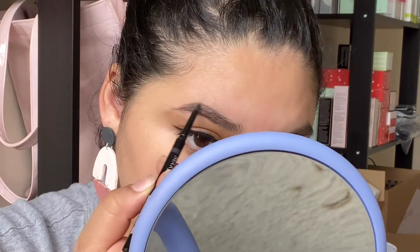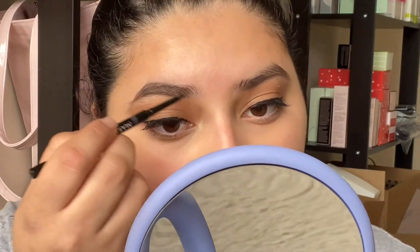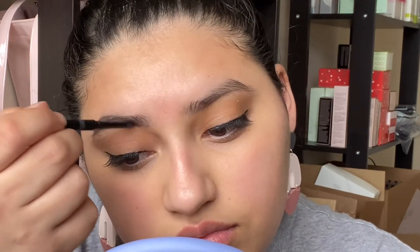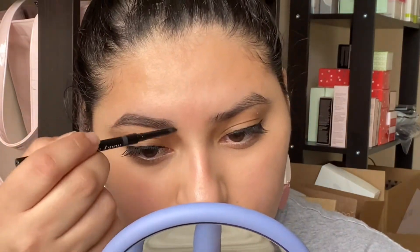Then we can start just shading in a little bit of our actual brows. I'm going to be grabbing my mascara little wand and I'm just going to be blending all of it in.